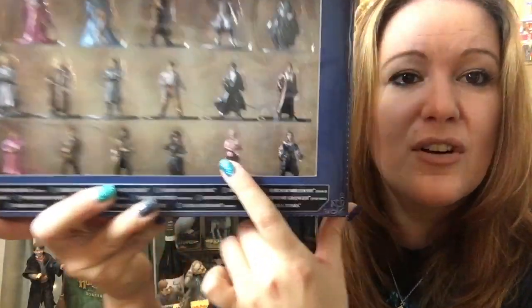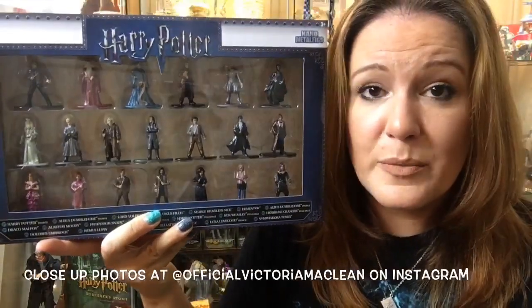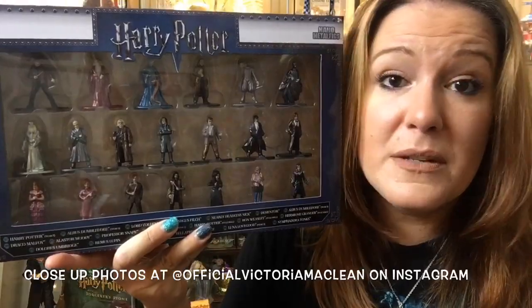We've got Bellatrix Lestrange, we've got Luna in her lovely costume, we've got Nymphadora Tonks. I did a load of close-up photographs, so if you go to Official Victoria McLean on social media, on our Instagram, and that's also under Harry Potter UK.